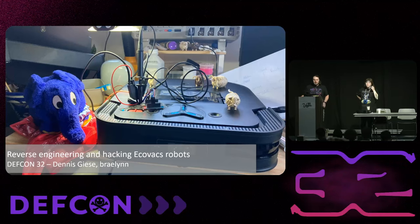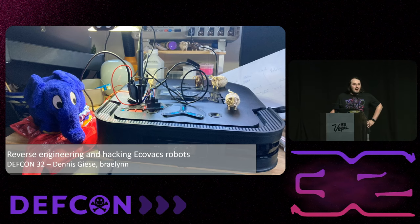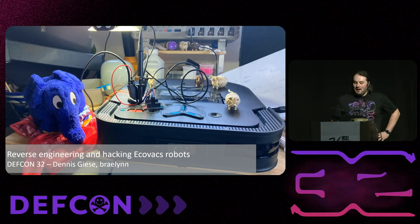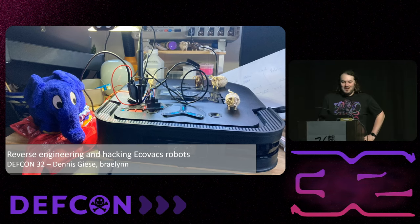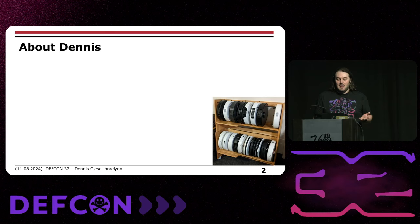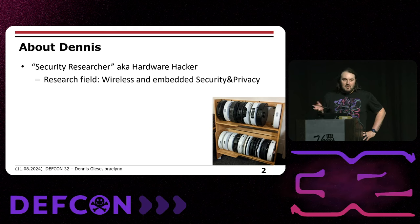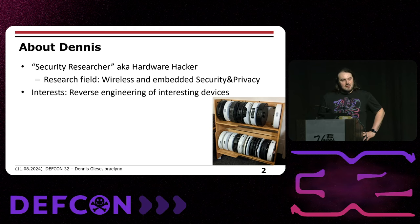Hello, everyone. Welcome to our talk about the reverse engineering and hacking of Ecovacs robots. Thank you for being here. I know it's kind of loud, but I hope we figured it out. So before we start, I would like to introduce ourselves. I'm Dennis. I'm a security researcher and hardware hacker, primarily looking into wireless and embedded security and privacy. I try to reverse engineer everything which is basically around us.